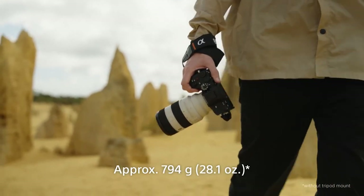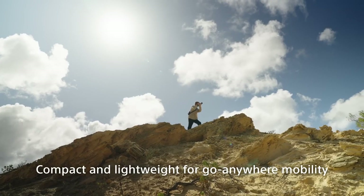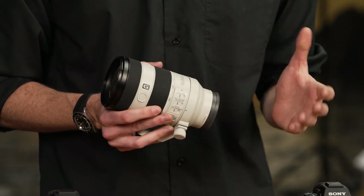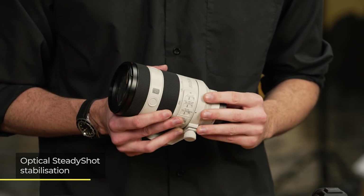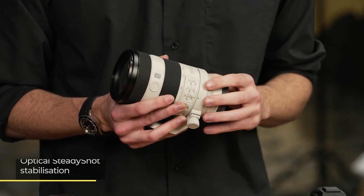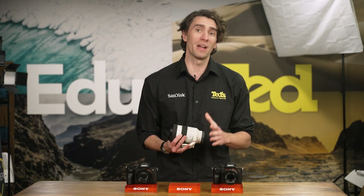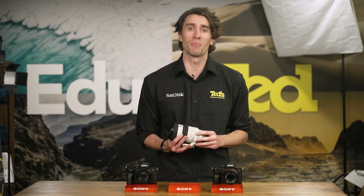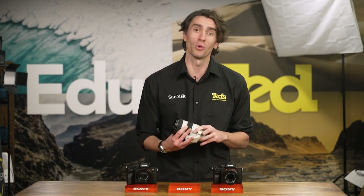If you love the freedom of shooting with your mirrorless camera without the need for a tripod, the Sony 70-200mm F4 lens is the perfect choice with its optical steady-shot stabilisation system. This stabilisation system has three separate modes: one for still subjects, one for panning, and one for when your camera is doing a lot of movement, such as when keeping up with sports.